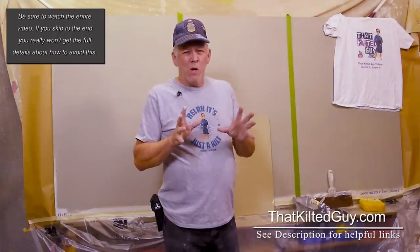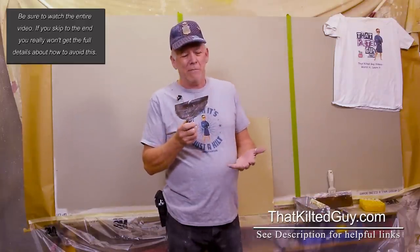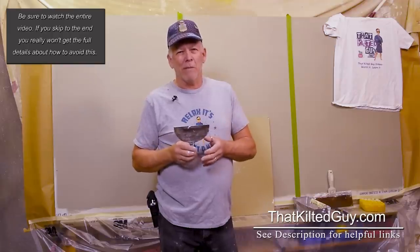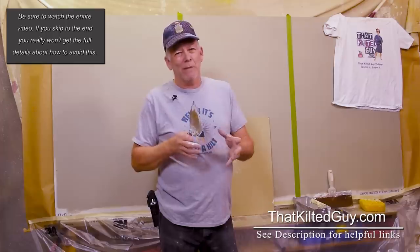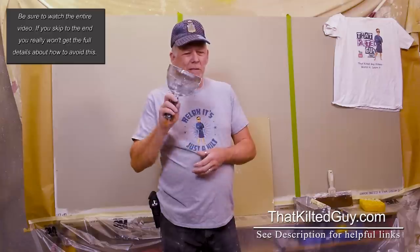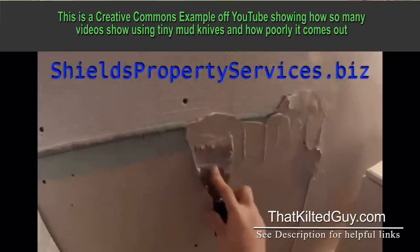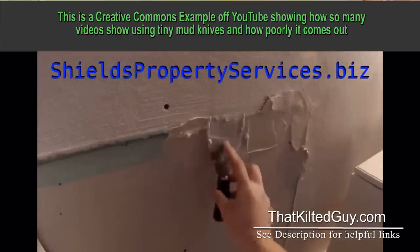The mistake is this — a mud knife. This one is a six-inch knife. I've watched a lot of YouTube videos and I've seen a lot of people try it themselves. Just the other day I was on a job helping a friend, and his helper had been trying to learn the basics of drywall repairs. When I showed up, she was trying to do everything with this six-inch knife, and I showed her why that's not really a good idea. She was struggling and it was looking rough.